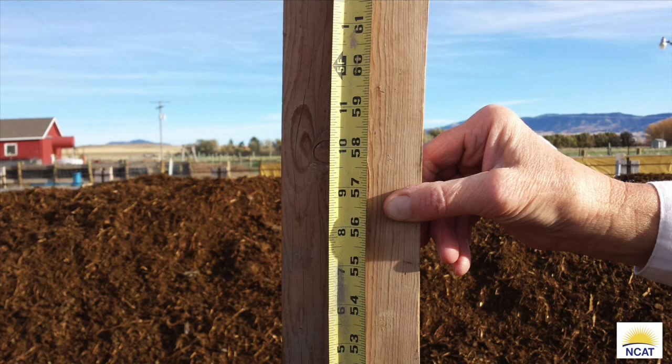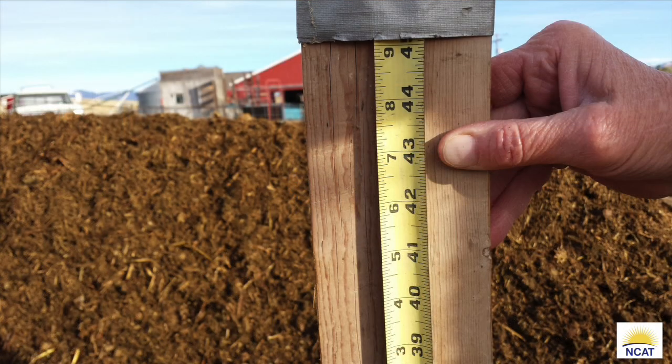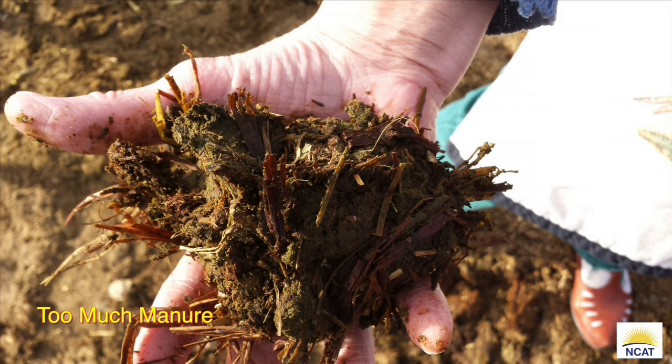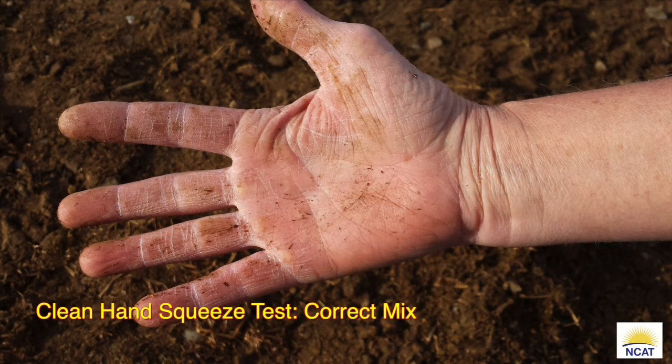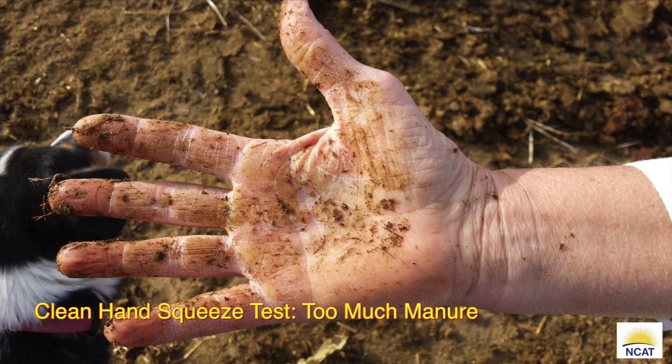Note the slump in the incorrectly mixed windrow — it is only 43 inches in height. There are other differences as well. Here we have two grab samples: look at the differences between the two in this clean hand squeeze test. With a little bit of practice you'll be able to distinguish the difference between a correctly mixed windrow and one that is not. Mixing the feedstocks correctly sets the stage for successful compost.